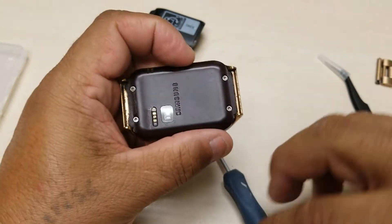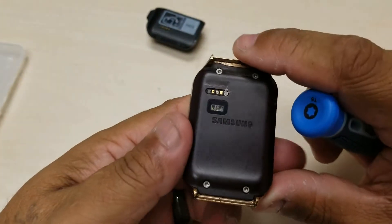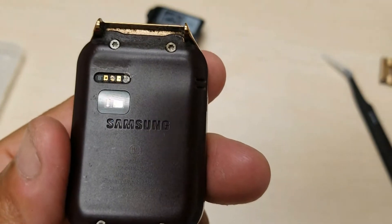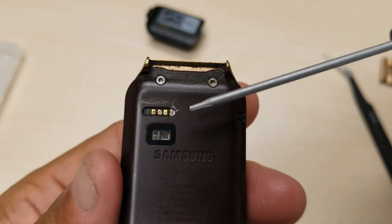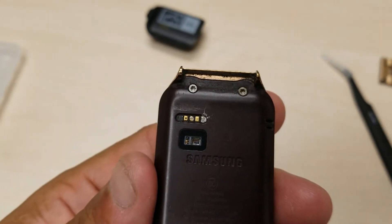Alright, let me get a closer look. There we go — these are the corroded parts right here.